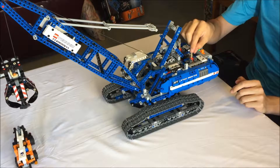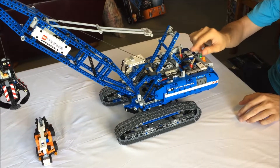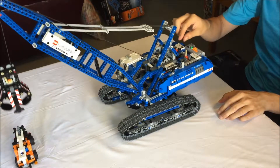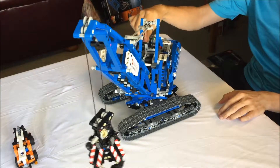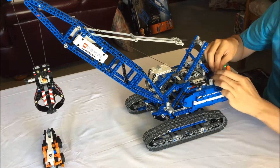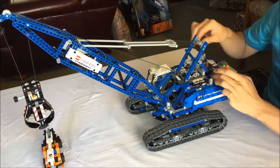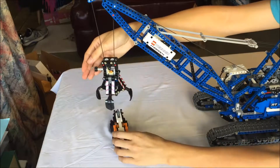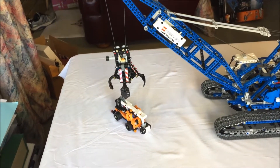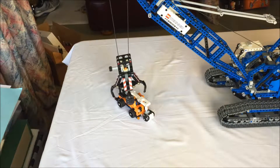The model has four motorized functions: raising and lowering the boom, raising and lowering the grabber, slewing the body, and driving forward and backward. The intended operation of the machine appears to be leaving the motor running and engaging the various functions when necessary — and I actually really like this. There are a couple of non-motorized functions as well: opening and closing the claw, and raising and lowering the cab.